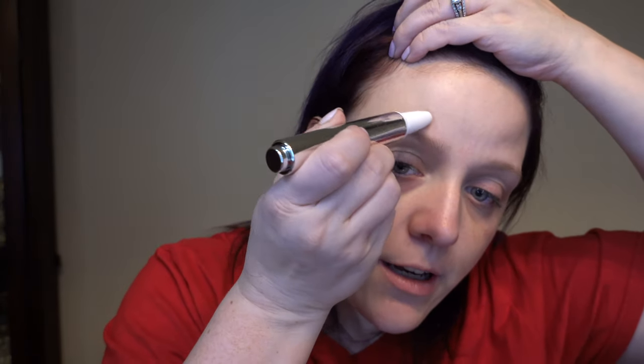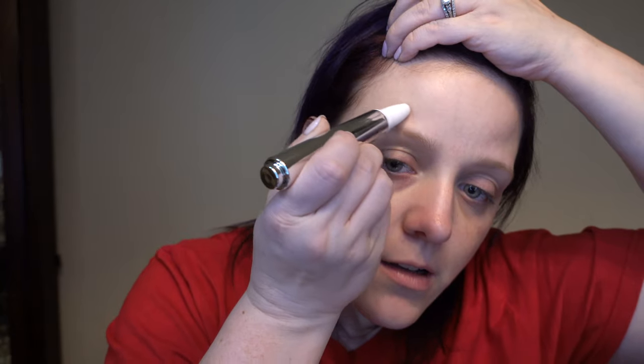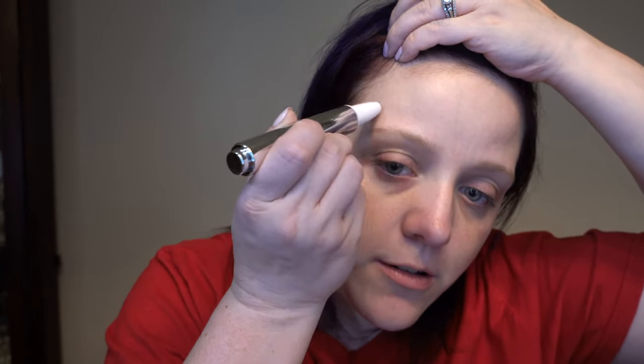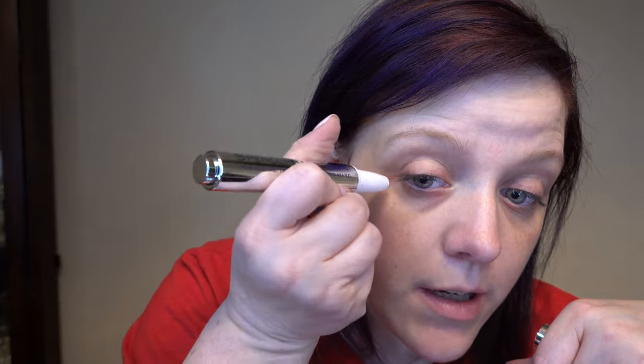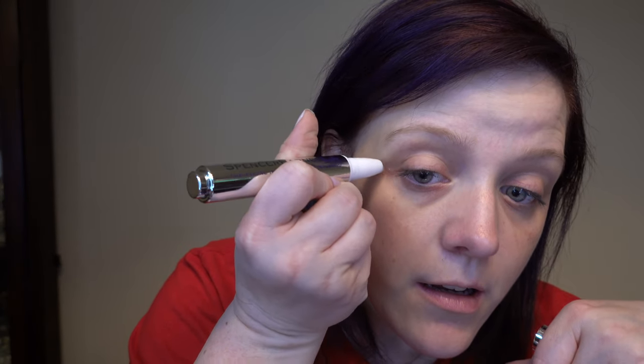I'm also going to go on up here. Be really, really, really careful around the eyes. I can see a tiny bit of a difference on this first time — everything is definitely softening through here. And I can definitely see a difference on the crow's feet. I'm going to do just a tiny bit more around the eye. And actually, you can see a difference between this eye and this eye.